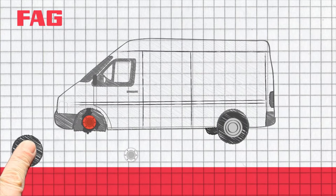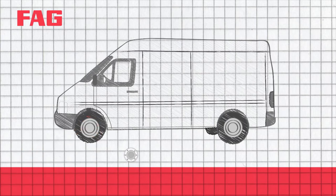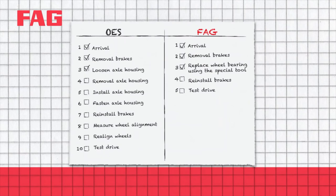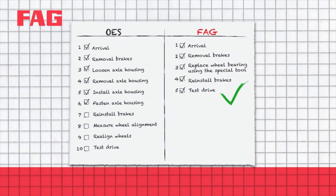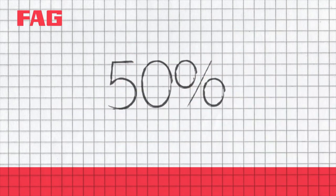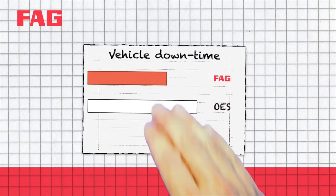Not so with FAG. Thanks to our repair solution, you only have to replace the affected bearings, without having to align the axle or replace the entire axle housing. This way, you save a lot of working time and reduce your costs by around 50%. With this repair solution, you can also increase customer satisfaction by reducing vehicle downtime.